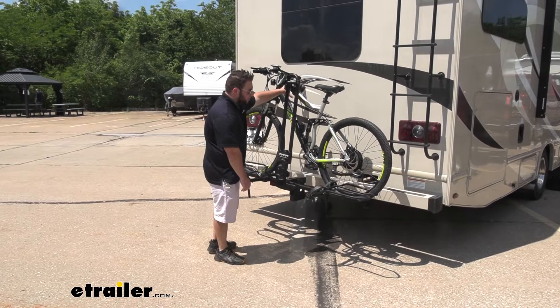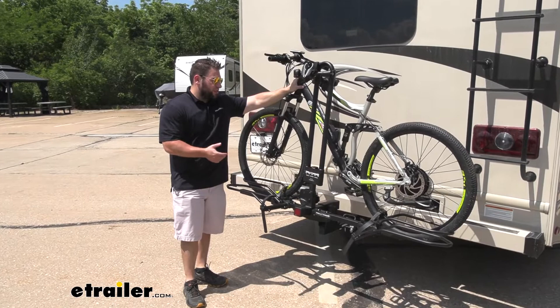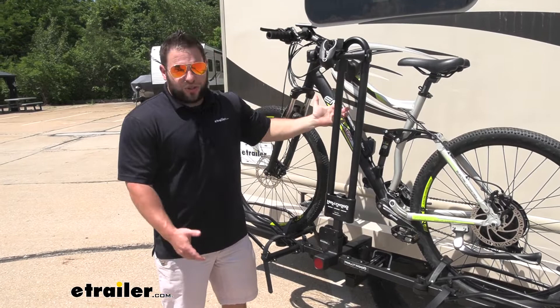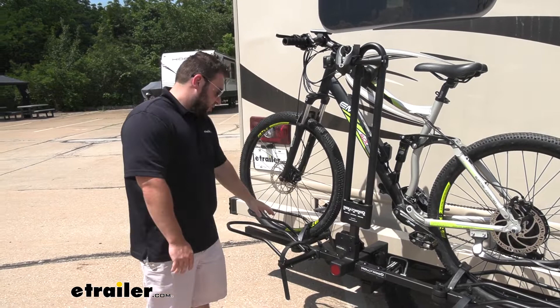It's going to be a platform style bike rack which means it's going to hold the bike by the frame, which is good. You're going to be able to use this with most different types of bikes — e-bikes, fat tire bikes, mountain bikes, road bikes. The only thing I would recommend not using it with is a carbon fiber bike, because that frame is easy to damage or scratch, and you don't want to do that after paying that much for that bike.